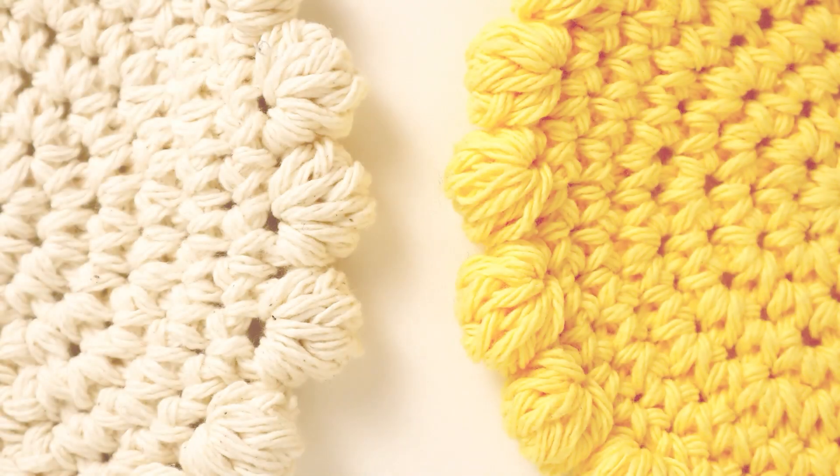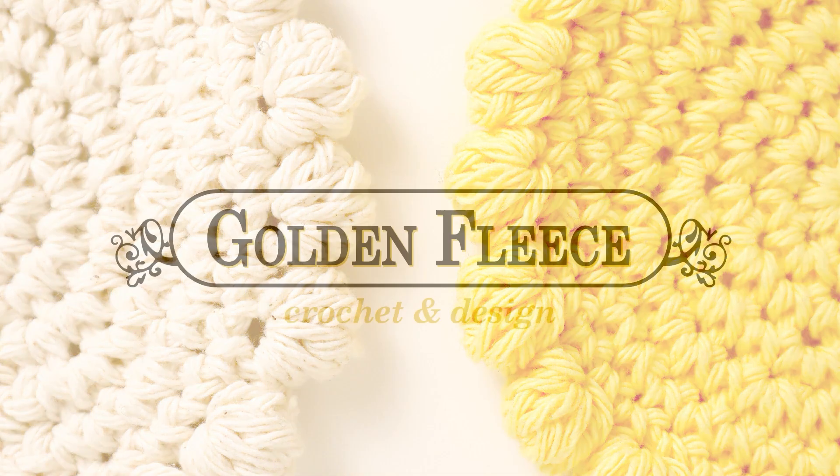Hey friends, I'm April and for today's Make in a Day crochet project we are making coasters. Today's projects are these easy cotton coasters that you can make in a day.